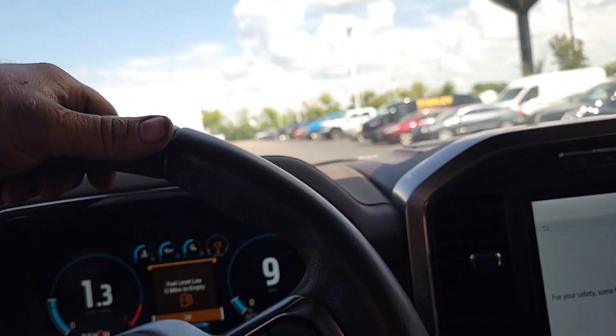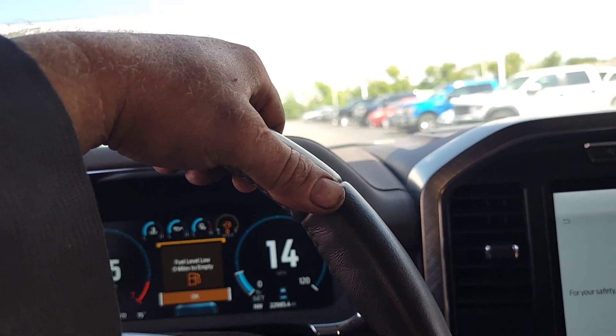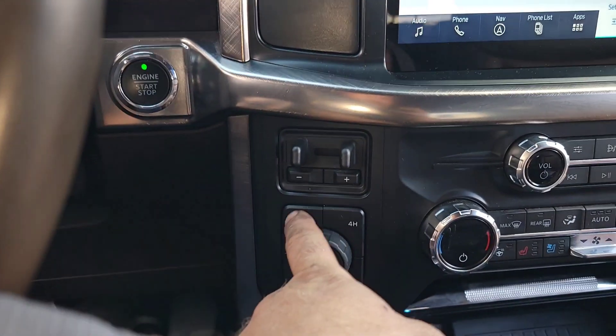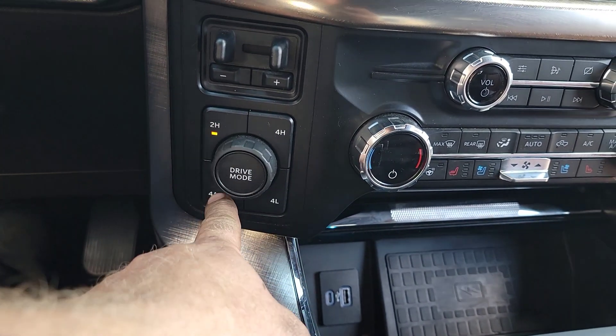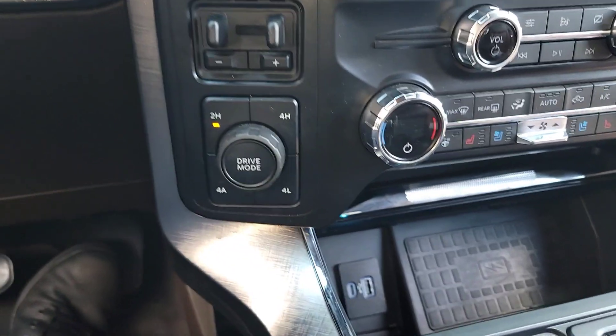Those are the two things you should be following — don't ride in 4A unless you need it. Y'all have a great day, take care, be blessed.